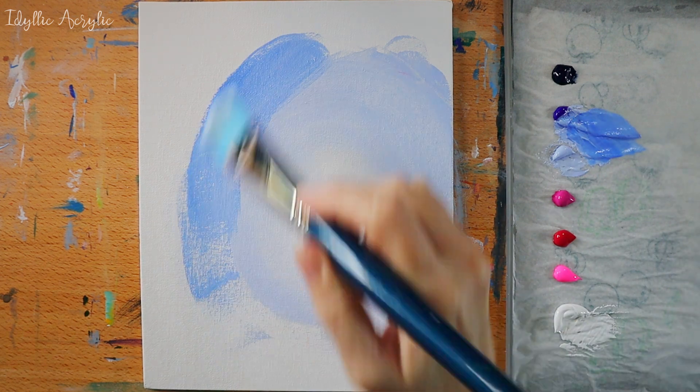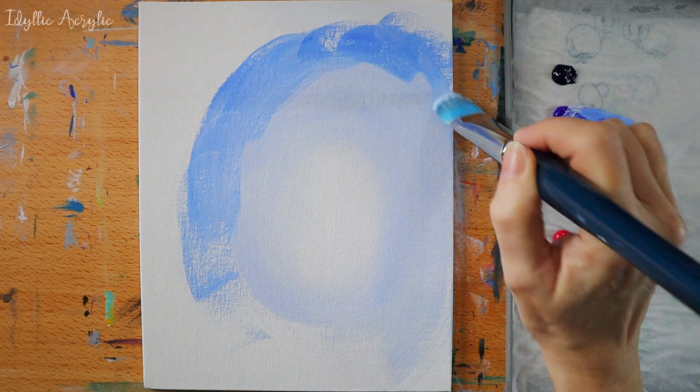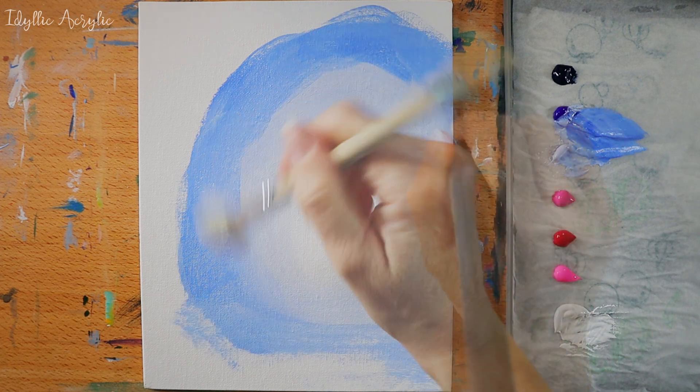Next I'm adding ultramarine and powder blue and I'm gradually moving outwards, darkening the colour as I get to the edges.